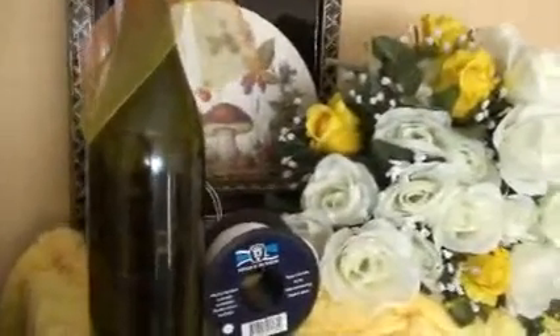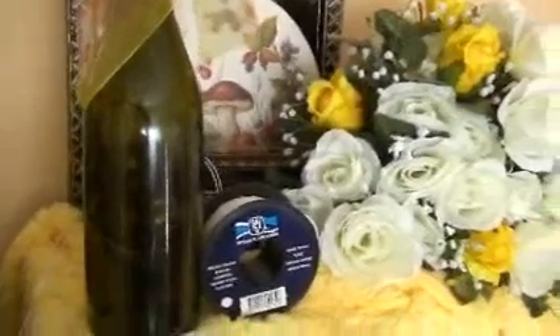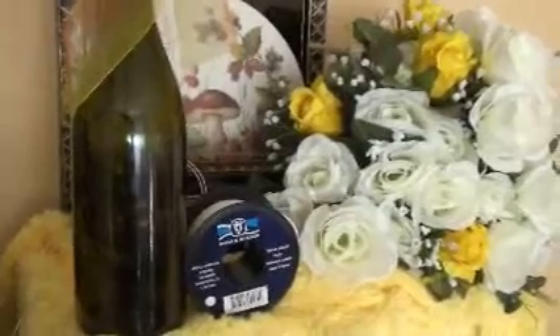Today we are going to make a bottle jacket. For this bottle jacket we need one bottle — you can take a champagne bottle with the cover on the top, like this.